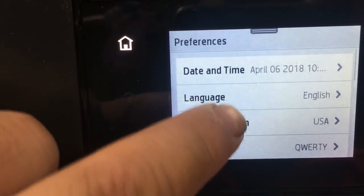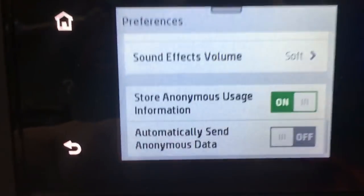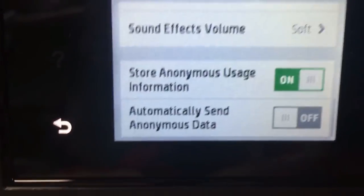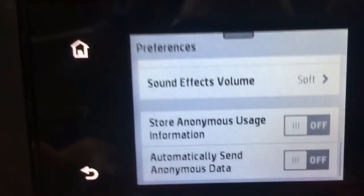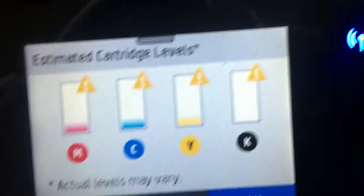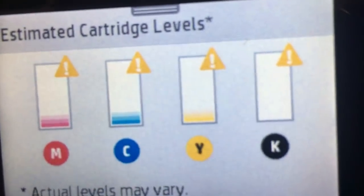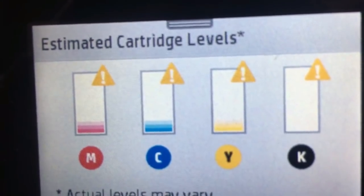Now we're going to turn off the chip info. We go to setup, then preferences, and scroll down to 'store anonymous usage information' and turn it off. Remember, the printer has 10% of yellow, cyan, and magenta — at least I think it has. Let's see what happens if we print with the chip info turned off.